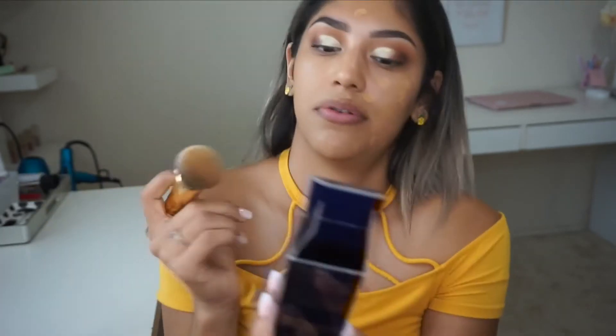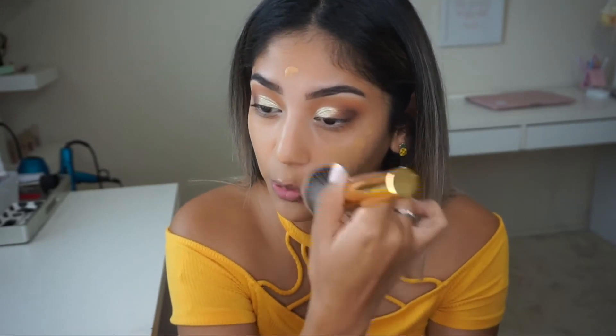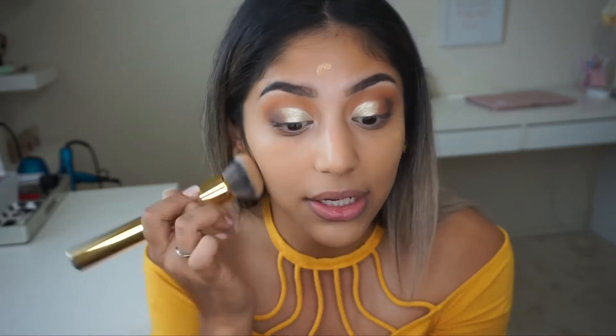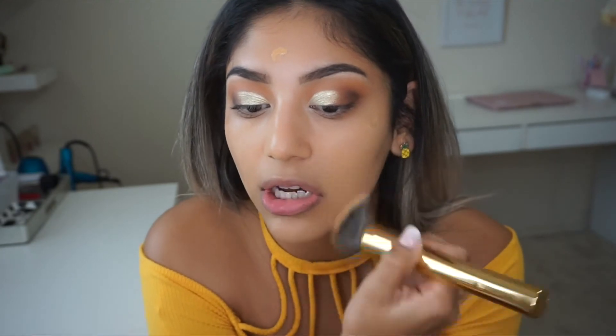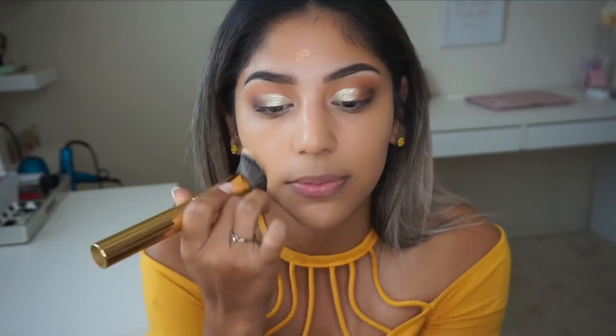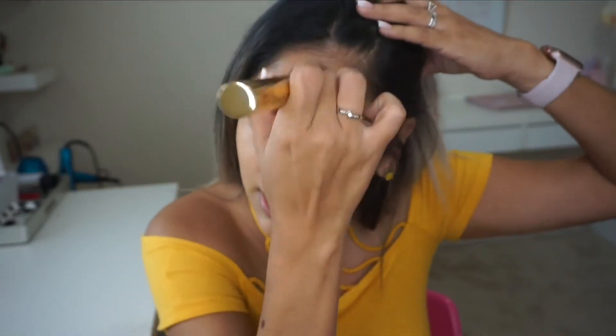While I'm applying this, let me read what this foundation claims. It's a stay-in-place makeup with 24-hour staying power — I don't think I have a foundation that claims 24 hours! It says it looks fresh and flawless through heat, humidity, and non-stop activity; won't change color; won't smudge or come off on clothes; lightweight and comfortable; medium buildable coverage; won't clog pores; and oil controlling. This foundation definitely claims a lot — we shall see! I'm actually going out after this so I can really test it.